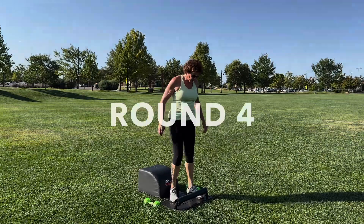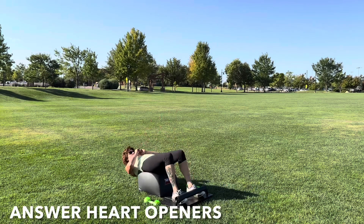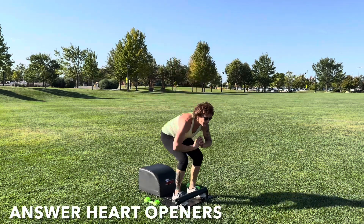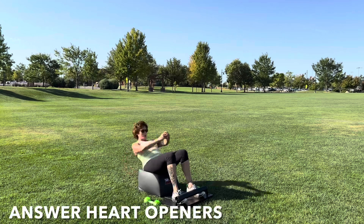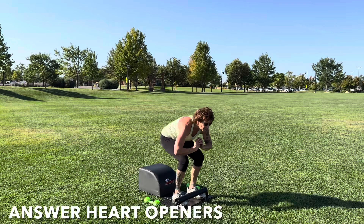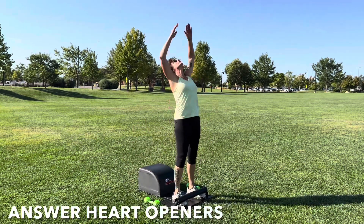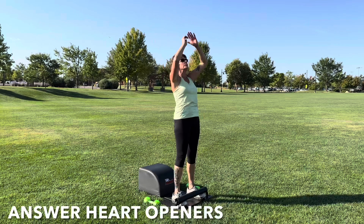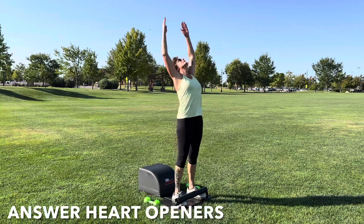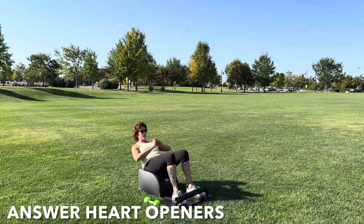Let's navigate our way back to the front of our answer for round four of our answer heart openers. Tuck the toes, inhale down, knees over the ankles, legs parallel with one another. Get a full sit-up in, lengthen the spine. Exhale, engage the core, drive through the heels, stand up for greatness. At the top of the answer movement, reach the arms out wide to the side, get a backbend in, then stand tall in your power. Reach your arms high to the sky. Focus on the breath, focus on the movement. Keep going, and let's finish strong.